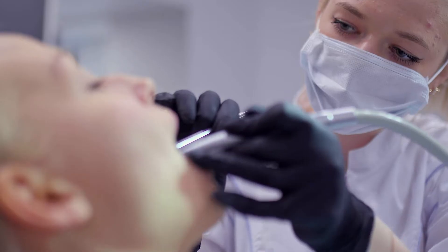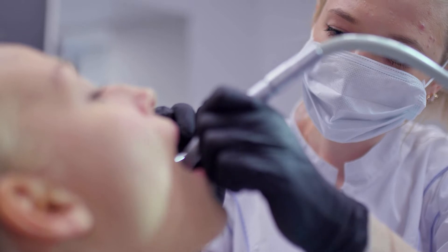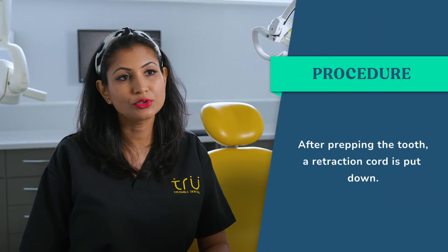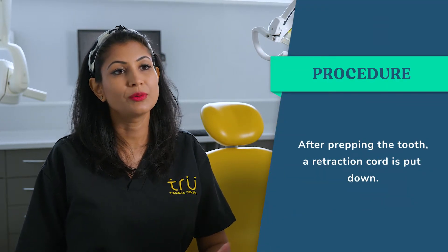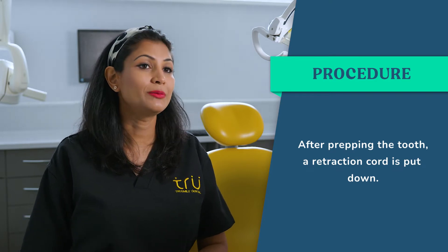The nurse will be there, and there may be quite a lot of water. If you need to take breaks in between, just raise your hand and let your dentist know. After the prep part of the tooth is completed, your dentist will put a retraction cord down around the tooth to push the gums away from the tooth and to help stop any bleeding if the gums are bleeding in the area.